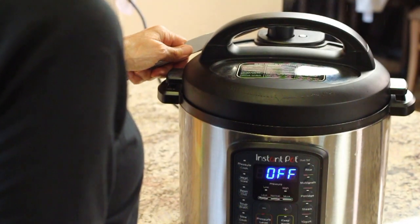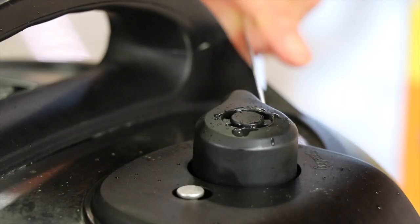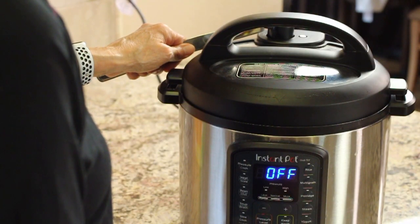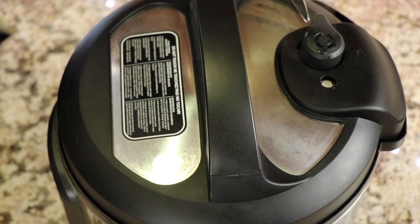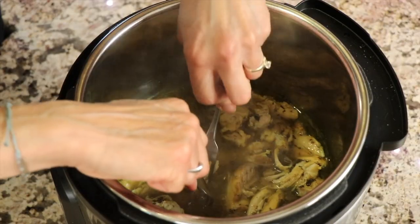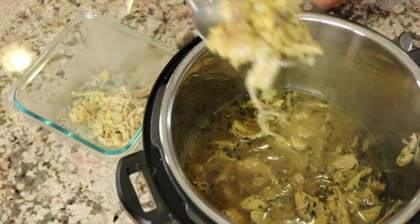I did not forget chef joke number two, so here we go. What is a chicken's favorite instrument? Anything with drumsticks. The chicken is done, so I'll go ahead and release the pressure on the pressure cooker. I like to use either a knife, spoon, or even a wooden spoon to release the pressure because it could burn you. Remember, you don't want to release your lid until that indicator is down, which indicates there's no more pressure in the pot. Now it's safe to open. Take a couple of forks and go ahead and shred the chicken — it should fall apart easily.